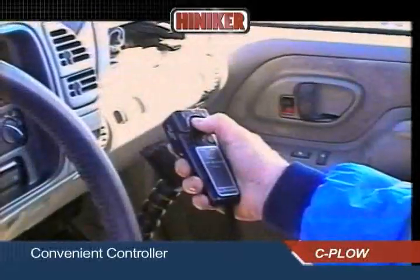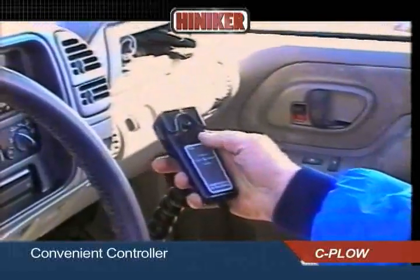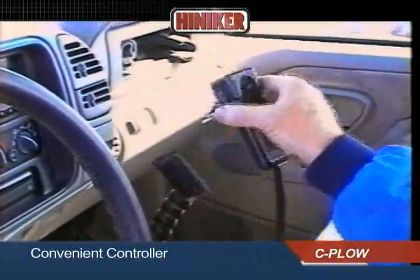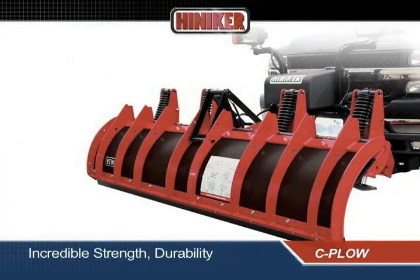All plow functions are controlled by the convenient, compact joystick controller, which can be handheld or Velcro mounted anywhere in the cab.